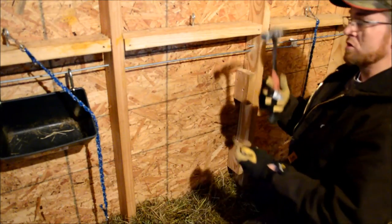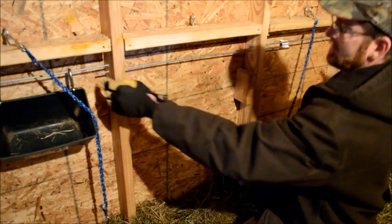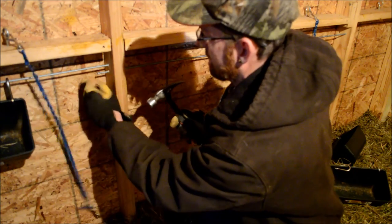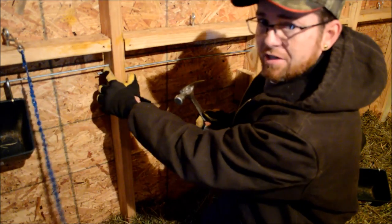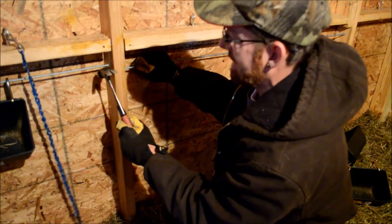Once it gets into the second hole, you might want your hammer to just tap it through. Now the first thing I'm going to do is — we're only going to have about two inches of it showing over here — and we're just going to whack it back and bend it about 45 degrees.